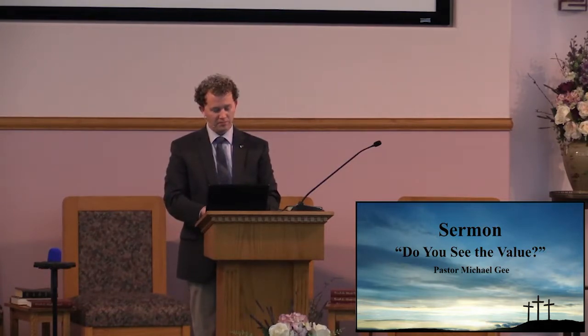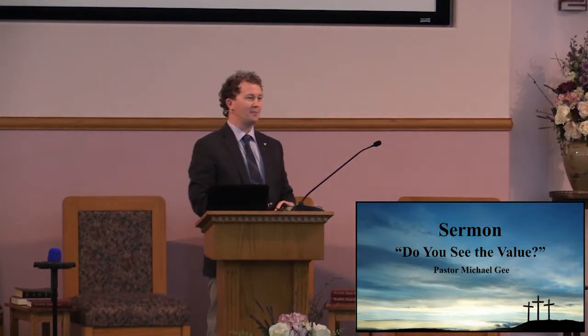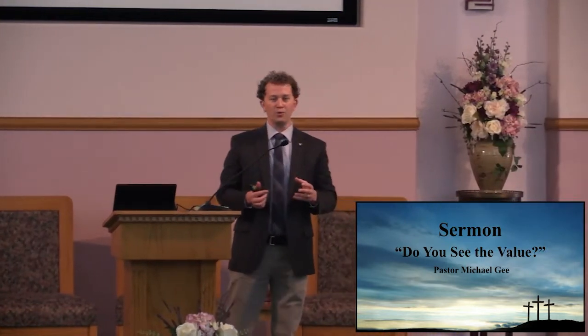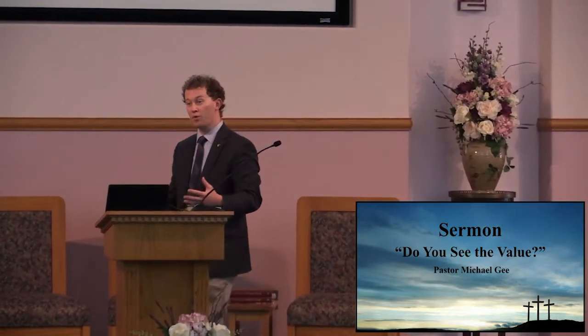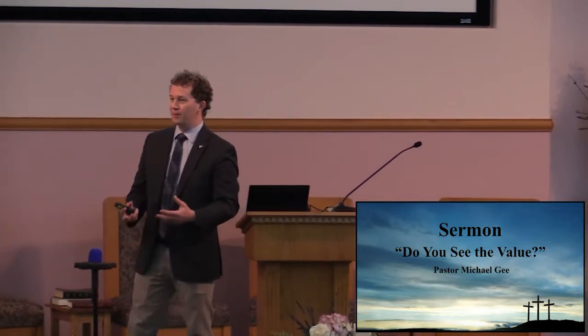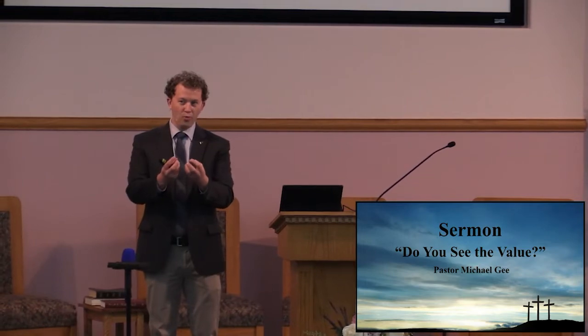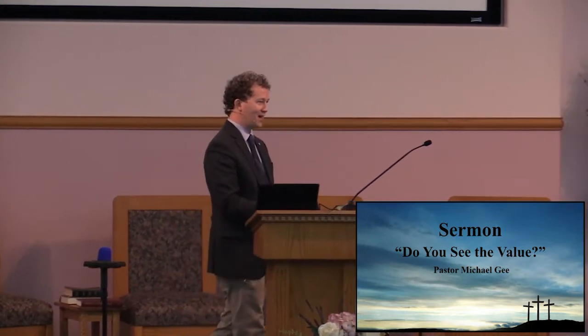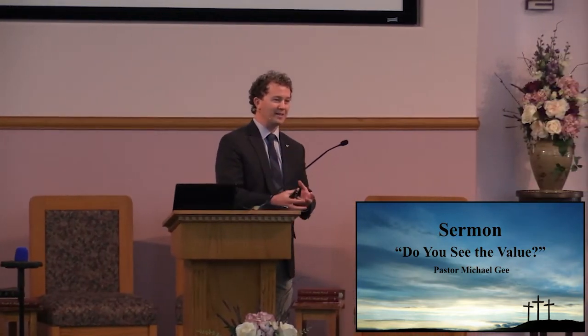But I want to share something that as I was going through this study, it just clicked in a different way for me. I hope this morning I'll be able to do that justice for all of us. And I pray that as we go over this topic, it will give you a springboard — a catalyst for your own personal study — to really get to the heart of what does it mean when Jesus dies for us?